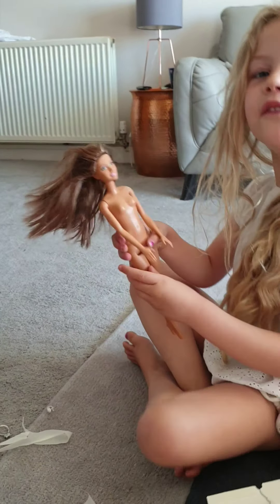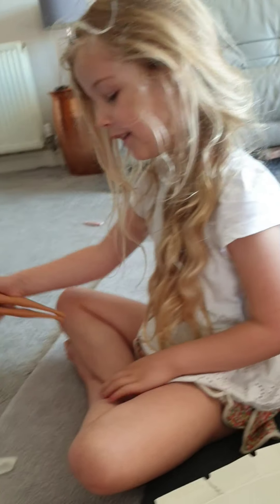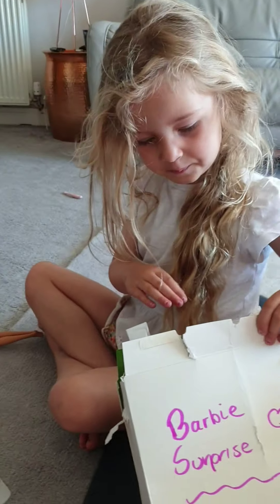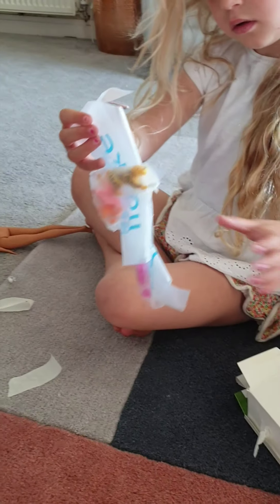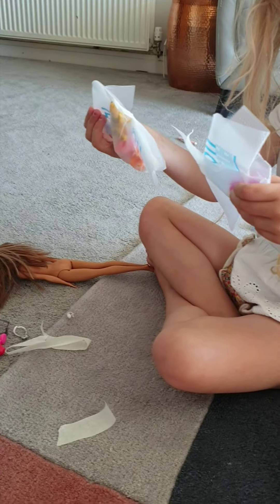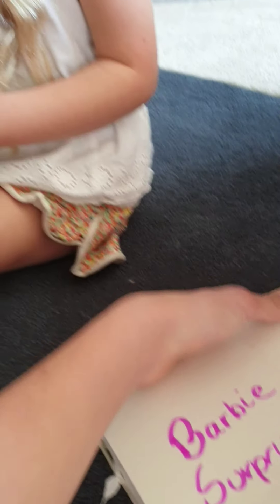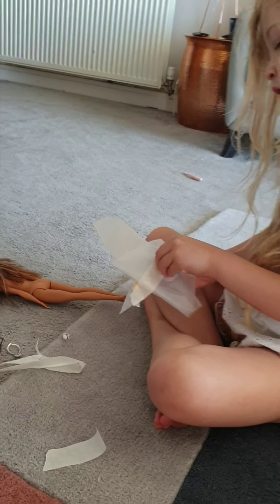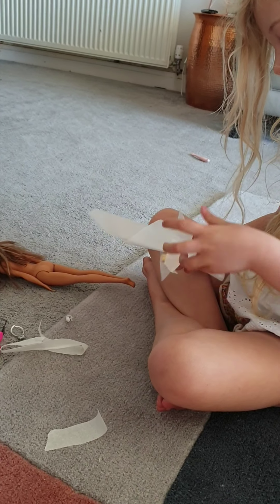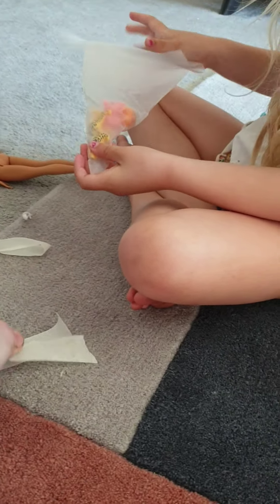My mum and dad can't be with me right now, by the way, because they are doing something important. We've got this one — there are two sticks. It's stuck to my finger again. My name's Chase — it doesn't need to keep getting stuck to my finger.